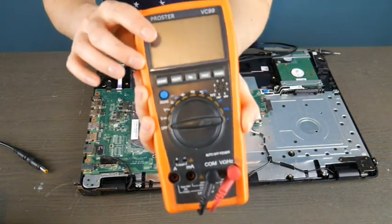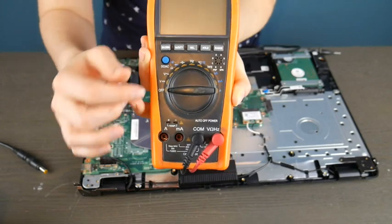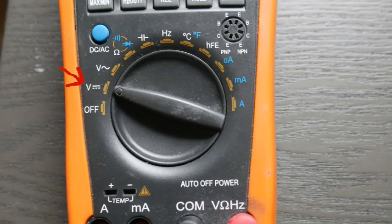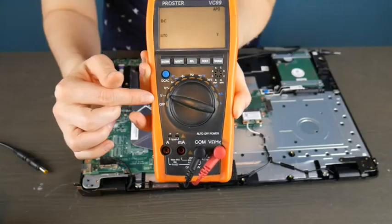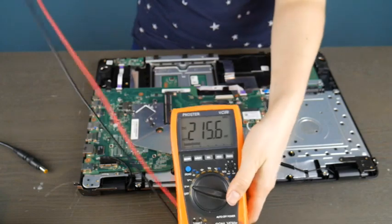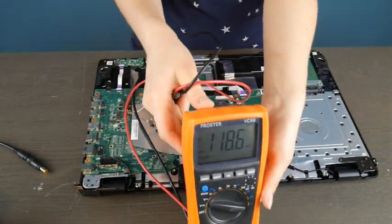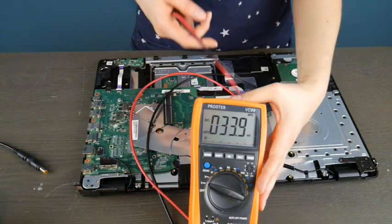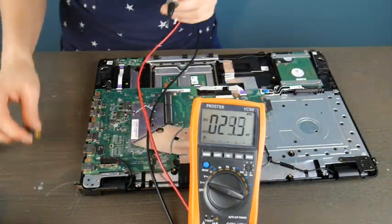I'm going to use my multimeter here to test it. We are going to test two different kinds of ports. I'll put it on this setting — I've included a link in the description to a similar model you can use. It's a good investment if you're into computers or electronics, and they're relatively inexpensive.